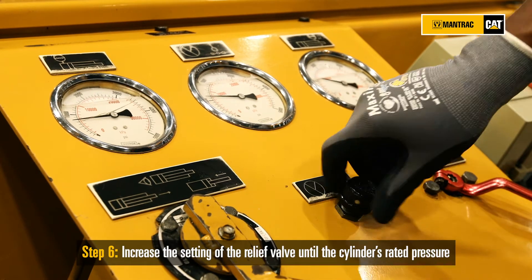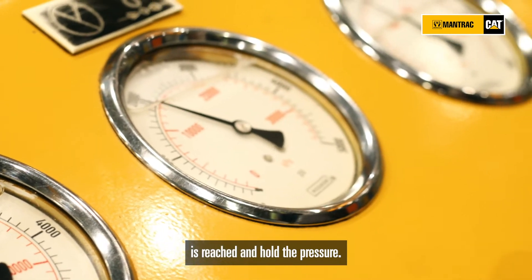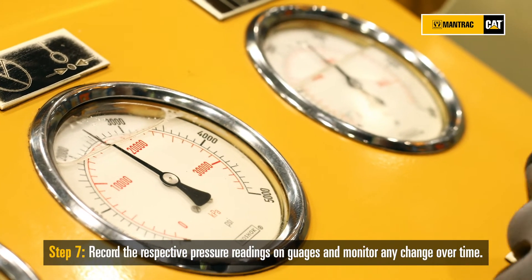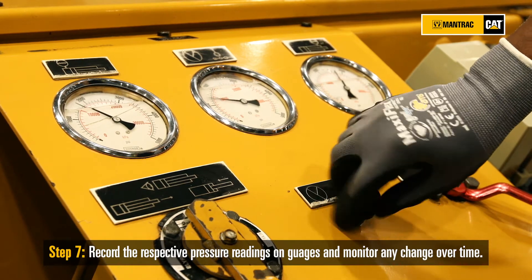Increase the settings of the relief valve until the cylinder's rated pressure is reached and hold the pressure. Record the respective pressure reading on the gauges and monitor any change over time.